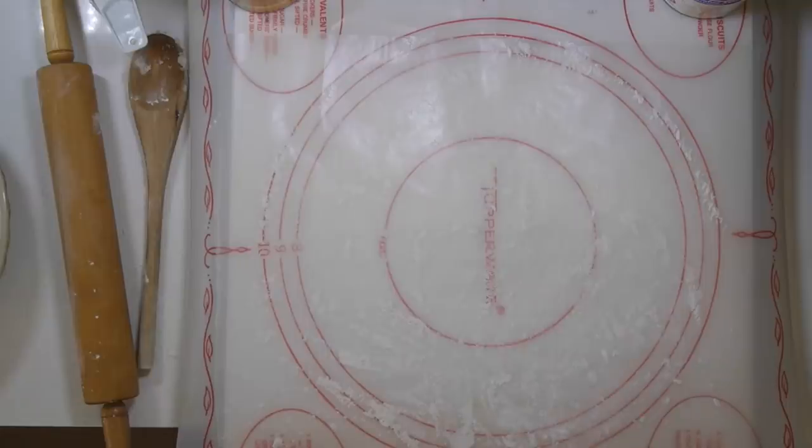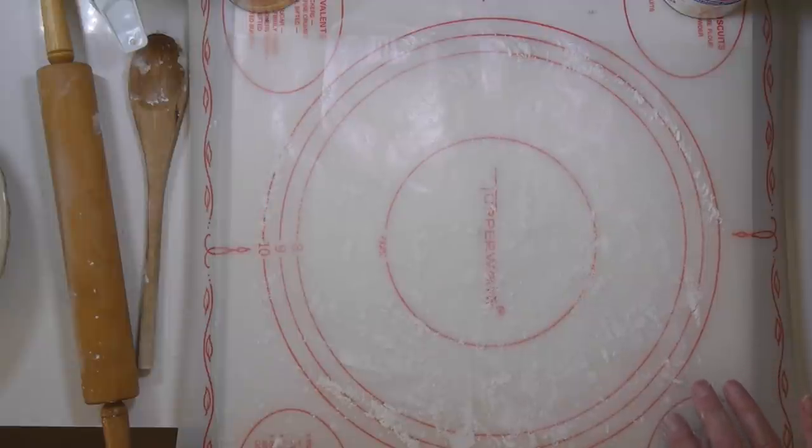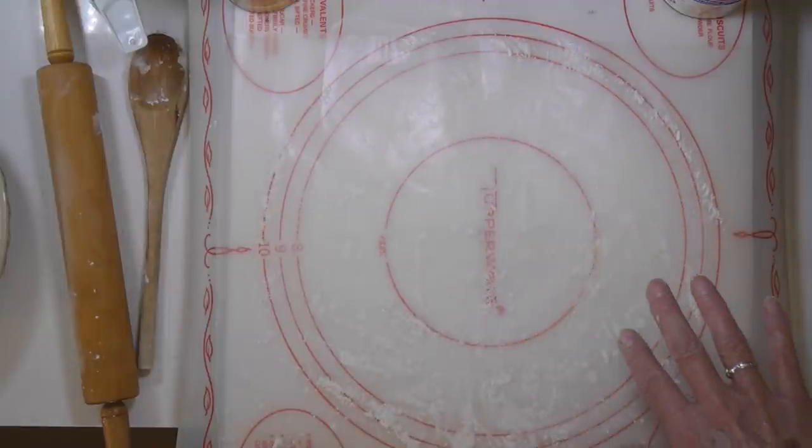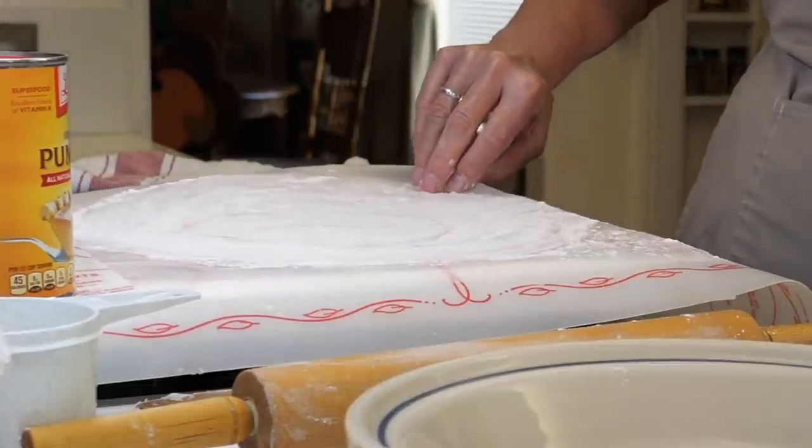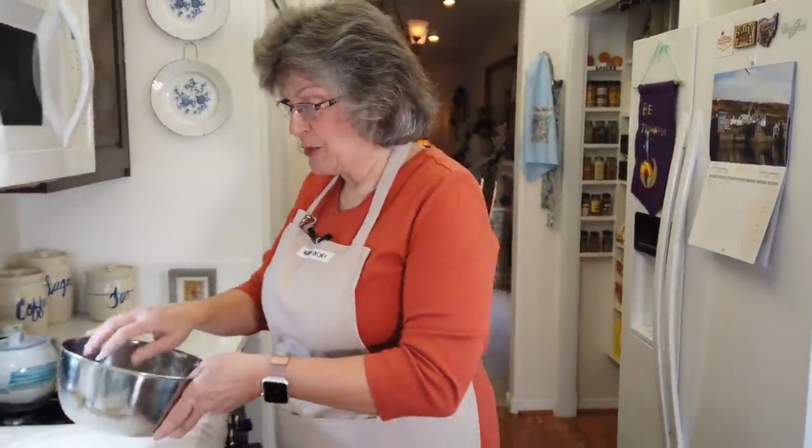A couple of cook's tips I've learned over time: I'm a big fan of Tupperware — old school but good stuff. I got this baking mat a million years ago and it has diagrams for a nine-inch pie crust; I could not live without it. Second tip: if you lay down a piece of wax paper and roll your pie crust on the wax paper, it makes it super easy to pick it up and put it in the pie pan. Two winner-winner-chicken-dinner tips for you.